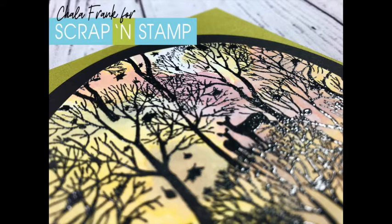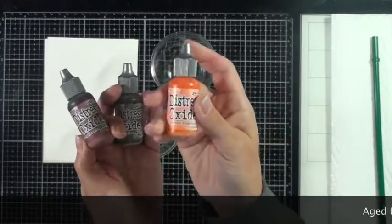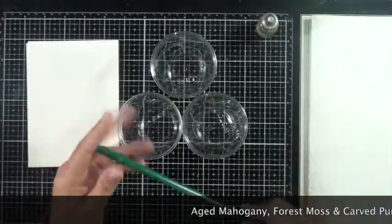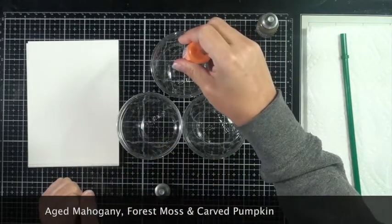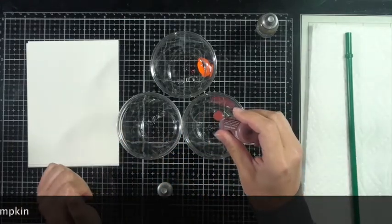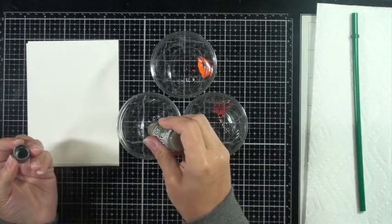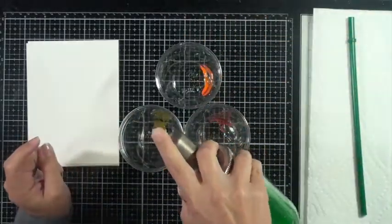What I found was some distress oxide reinkers, and what I'm going to do is put some of those into cups along with some dish soap and blow them around with a straw. I'm giving these a really good shake and I'll start off putting ten drops into each cup of the reinkers — I had the orange carved pumpkin, ten drops of aged mahogany, and ten of forest moss — and then add a squirt of dish soap into each one. Now I just have this bottle of water that I keep refilling on my craft desk, and I'll add just a little bit here.